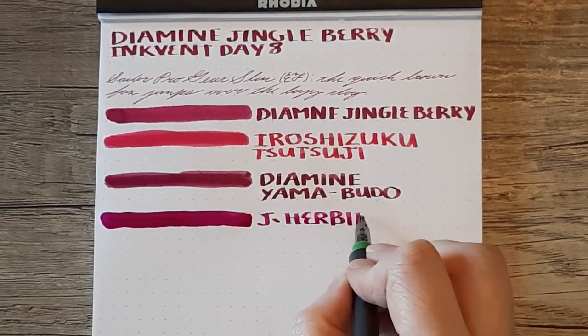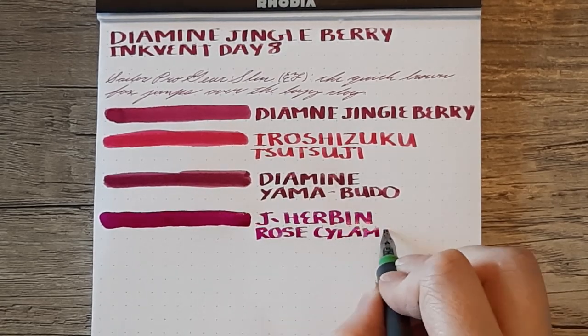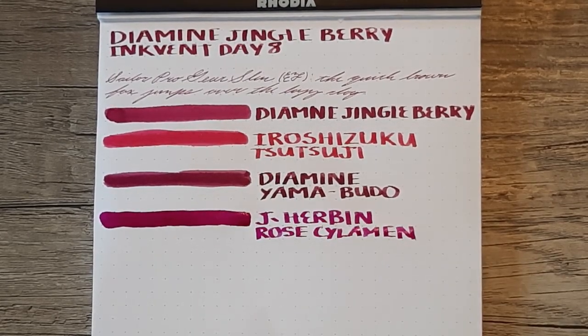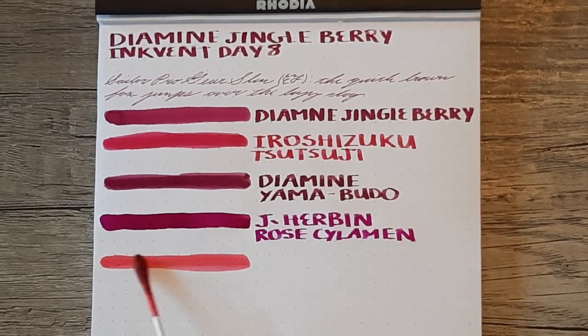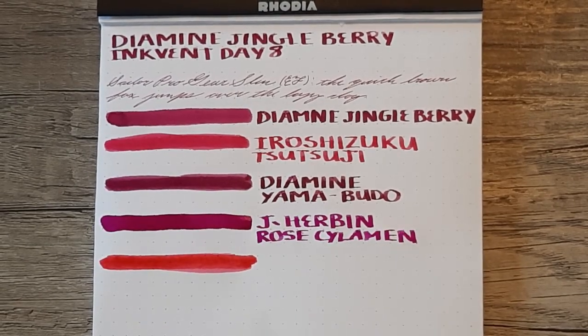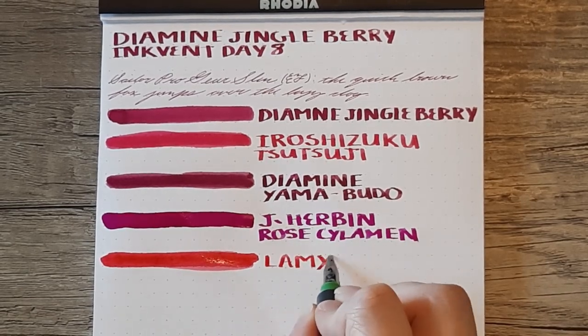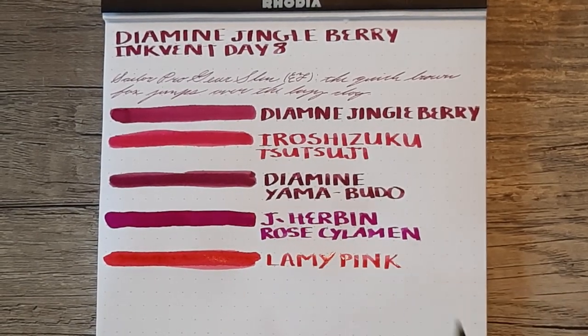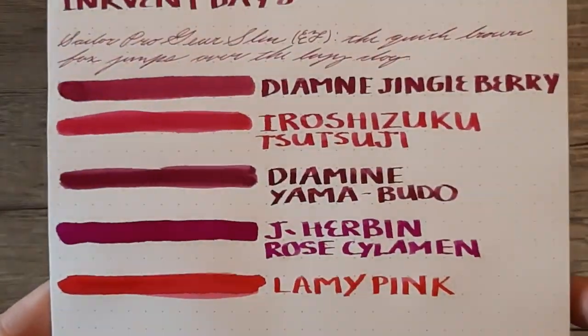Next up we have J. Herbin's Rose Siclemon. But even this verges more warm and pink-toned than Jingleberry, which leans a little bit more purple. And last we have Lamy Pink, which is not very similar at all compared to these — it's very close to Tsutsuji but even brighter and more pink than that.